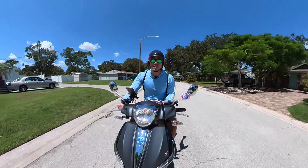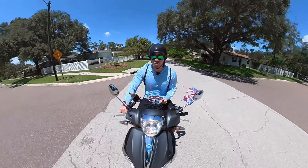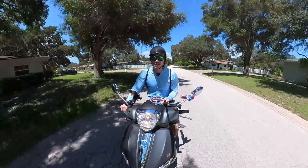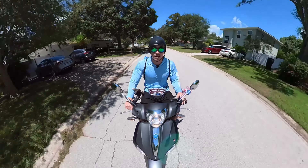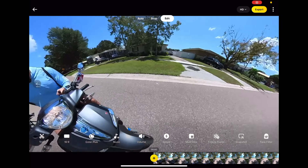It records 360 — there are two cameras, front and back. So what you want to do is when you're done filming and you're in post-production, that's when you can edit and choose which angles to use.